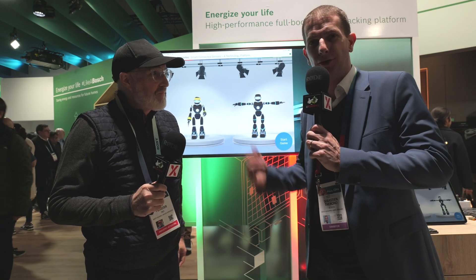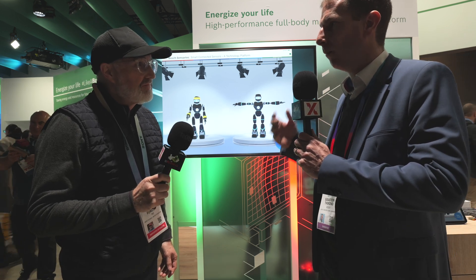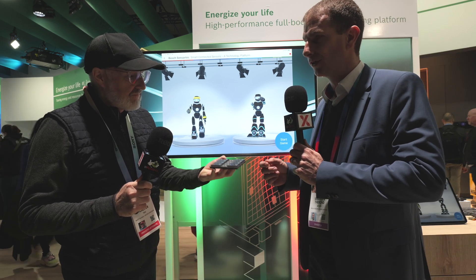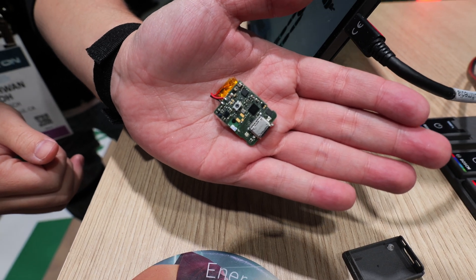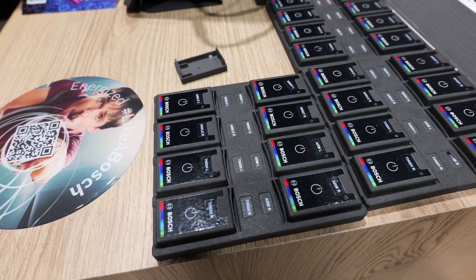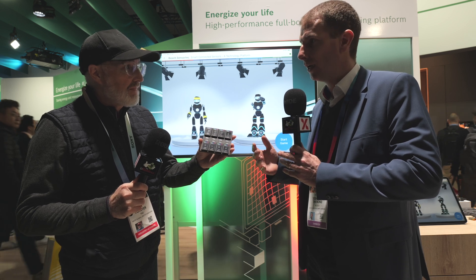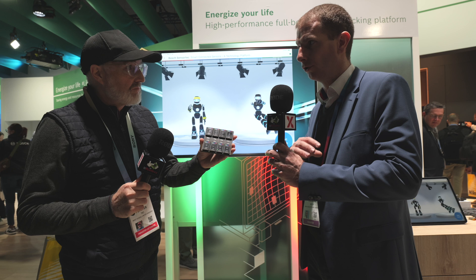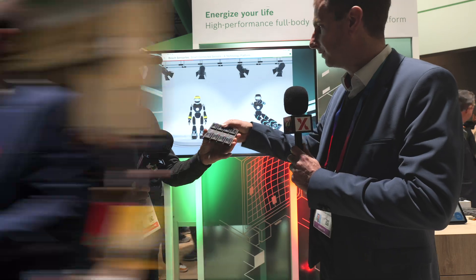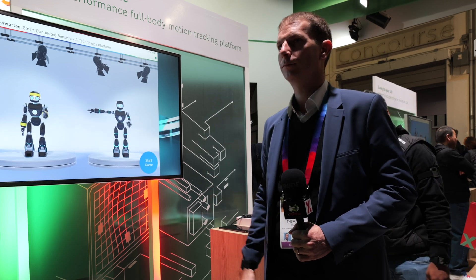What we present here is a novel technology platform combining, in so-called sensor nodes, inertial sensors, barometric pressure sensors, and a magnetometer that enable full body motion tracking. This benefits different use cases like fitness, rehabilitation, but also AR, VR, and gaming. It allows placing up to eight sensor nodes at different positions on the body to have a full replication of your body's motion on an avatar.